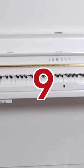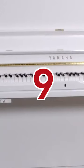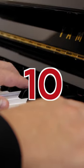Number 8: The Yamaha U1 — what more can we say? We love the U1. Number 9: The Yamaha U3, a popular choice for professional pianists.